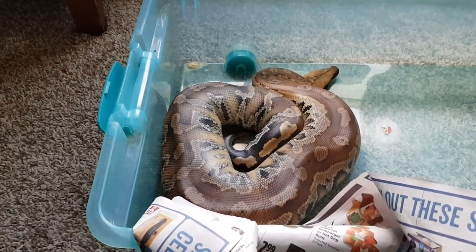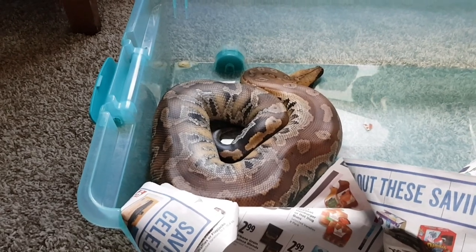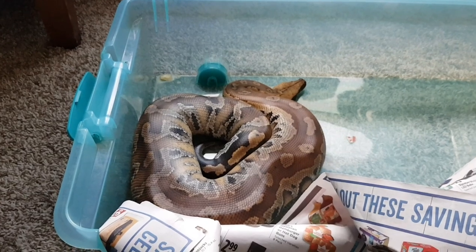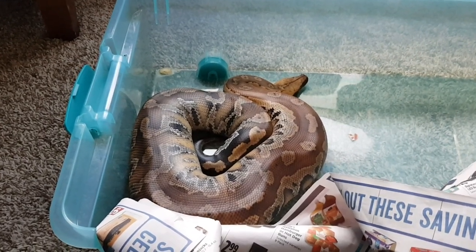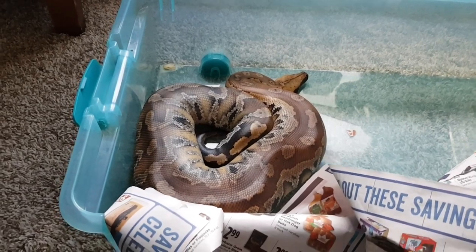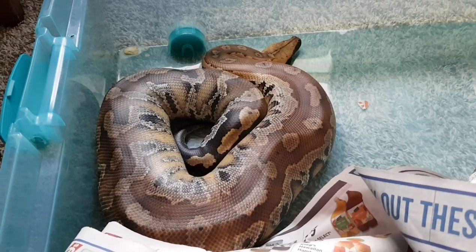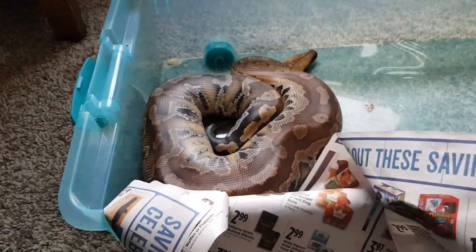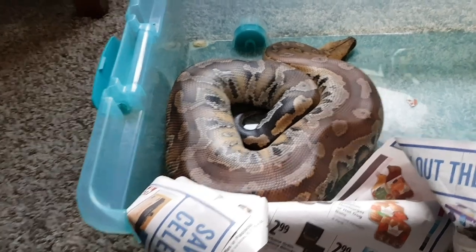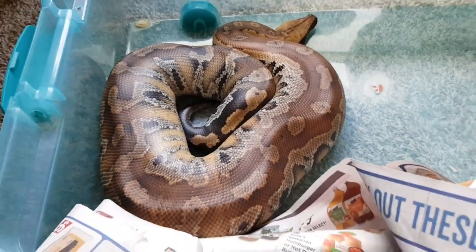That's just fine for a ball python, corn snake, king snakes, milk snakes, or rat snakes — all those species are a lot more docile and more generous to new keepers. Now, if you're a more experienced intermediate to experienced keeper, a blood python would be a good step to get into the more difficult snakes to keep.